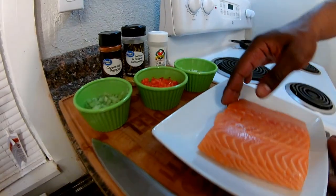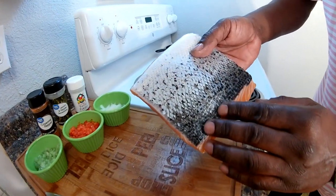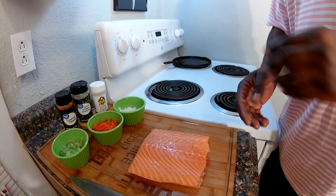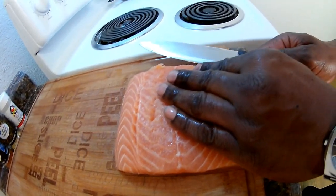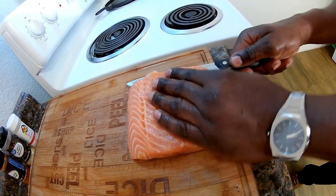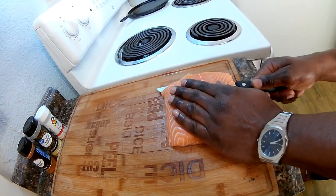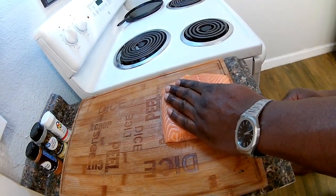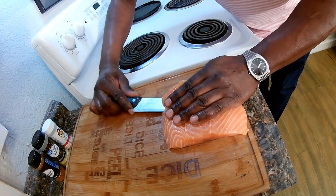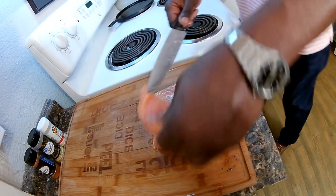We're going to get started here with this filet right off the bat. We've got to get that skin off of there. We're going to get our butcher knife, come in here, fillet, get that skin off. Come in here right at the edge, cut it. Keep it flat, make sure it doesn't move on you. It doesn't matter if you don't get it exactly perfect — you can always go back and cut it off. Keep it as flat as you can, and that should be just like that.